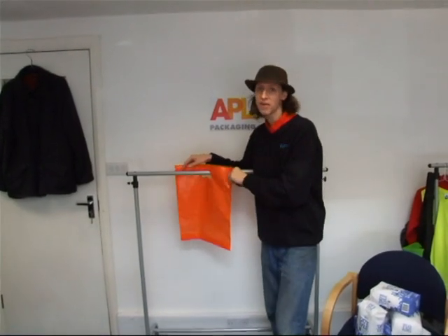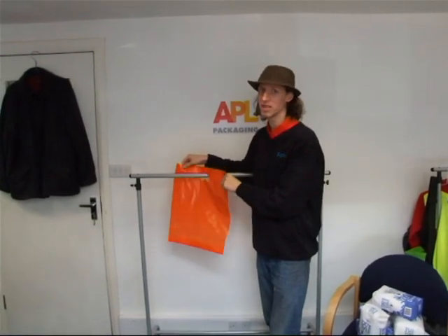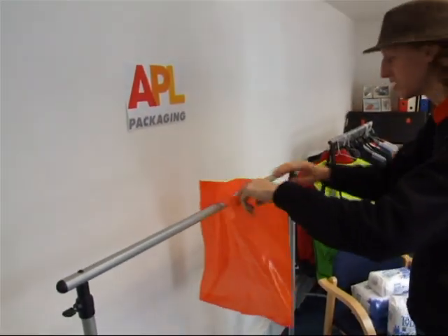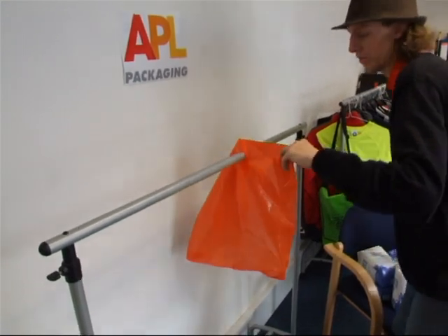So now we're going to do the premium vari-gauge bag. It's a top quality polythene, and being vari-gauge, these are thicker at the top, so it should give these nice strong handles. Let's see what they can hold.